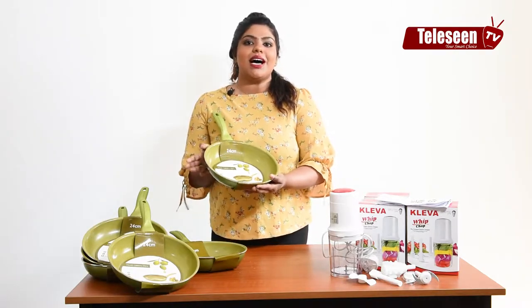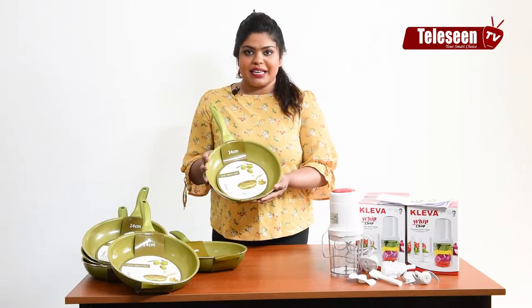I'm going to show you an olive oil pan. Let me show you a little bit more about this olive oil pan.